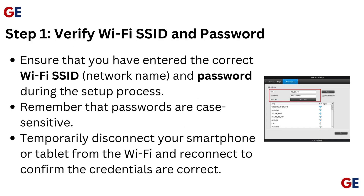Step 1: Verify Wi-Fi SSID and password. Ensure that you have entered the correct Wi-Fi SSID network name and password during the setup process. Remember that passwords are case-sensitive. Temporarily disconnect your smartphone or tablet from the Wi-Fi and reconnect to confirm the credentials are correct.